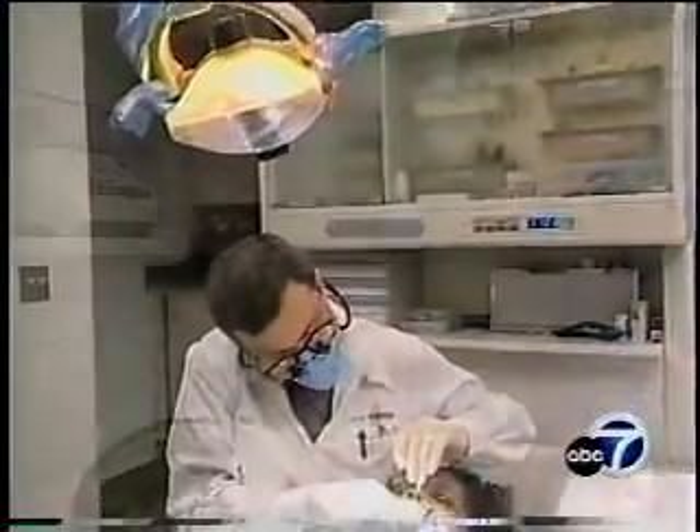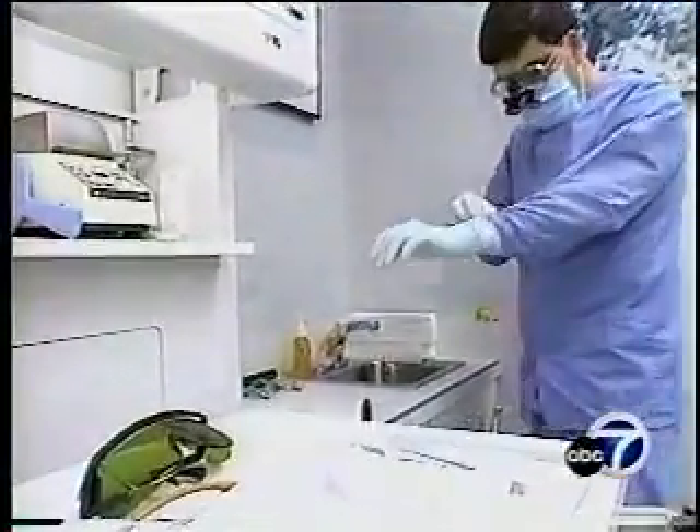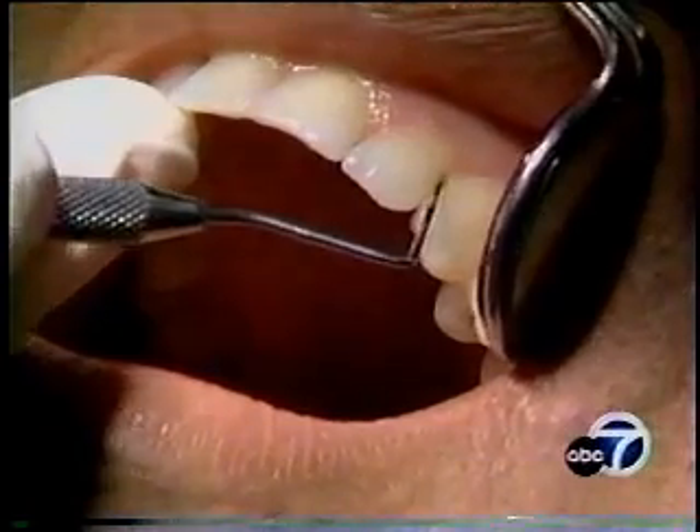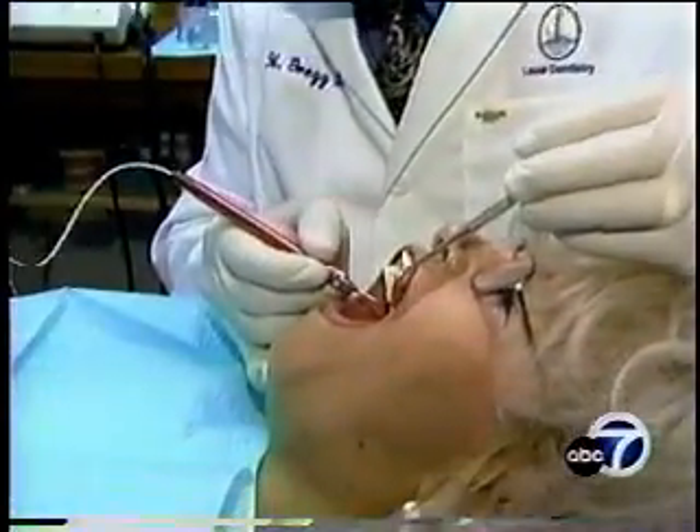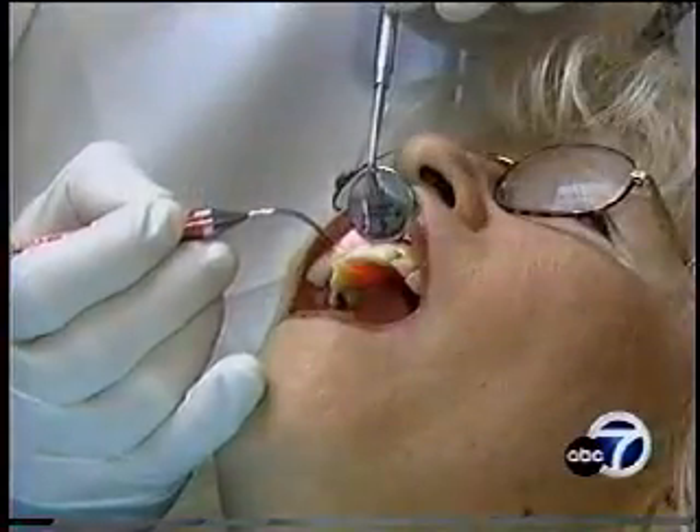Traditional treatments for gum disease can be painful, usually involving a scalpel and stitches or scraping the gums. But the laser method promises patients a pain-free way to zap away the disease. They don't hear it, they don't feel it. If they were to feel anything, they might feel a little warm.